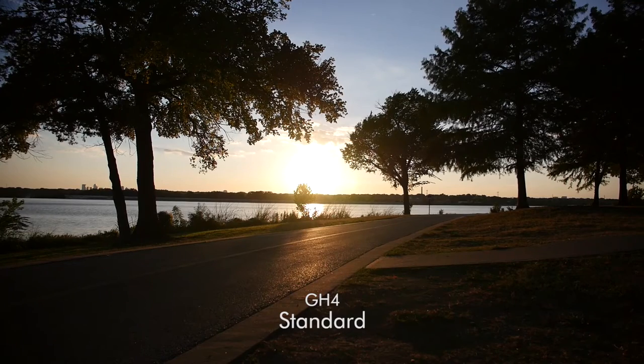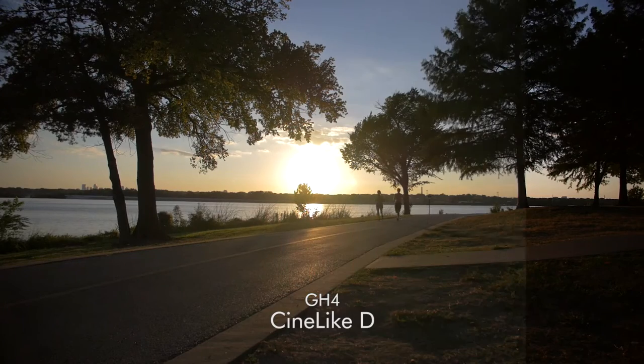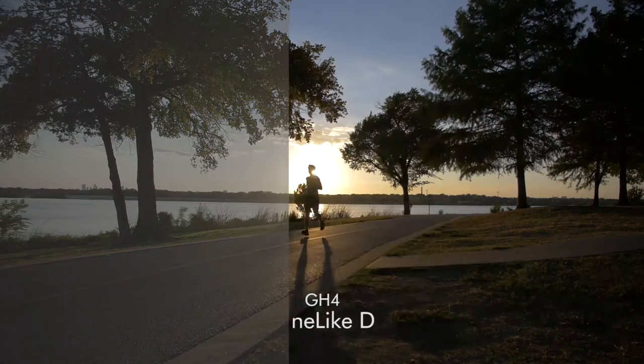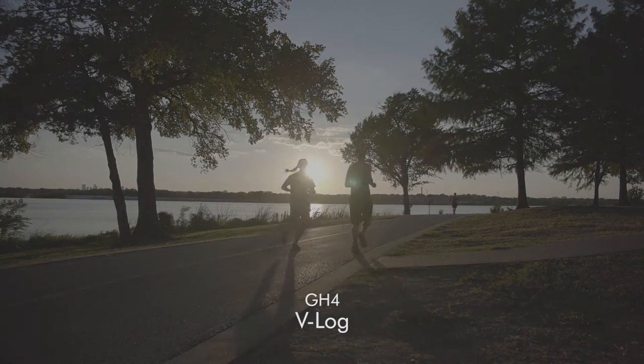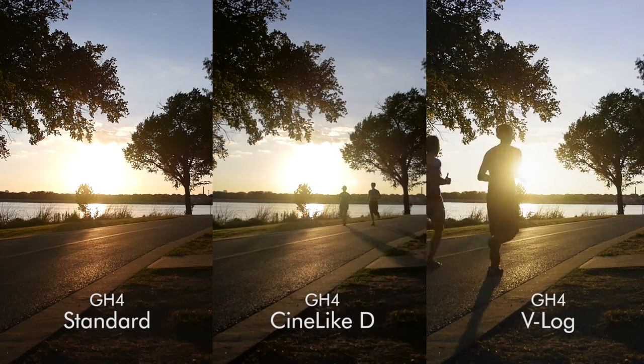I went out yesterday and shot some footage right near sunset, which I think will test out the dynamic range that we're getting out of the V-Log. Here you can see the V-Log actually seems to have quite a nice roll-off in the highlights. However, we're getting a ton of noise in the darks. Now as we put them side by side with a quick color correct, we can see what we can get out of it.